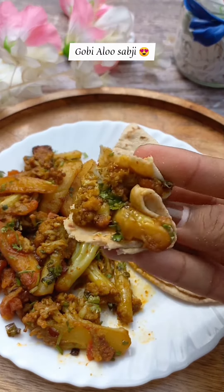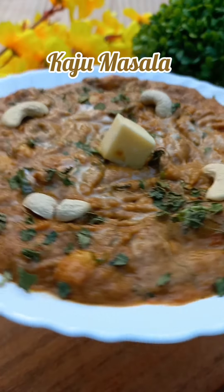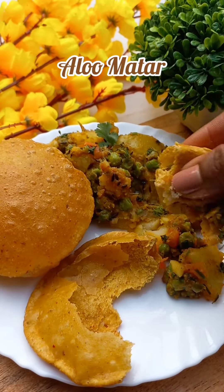And yes, comment and tell me which is your favorite vegetable. Today we will make a tasty tasty aloo sabzi. Let's make it.